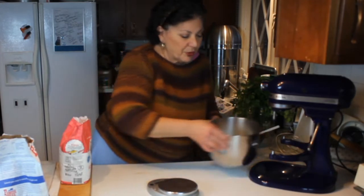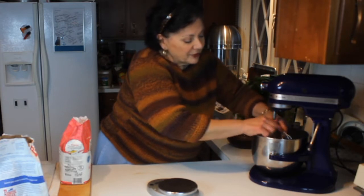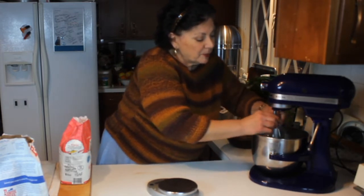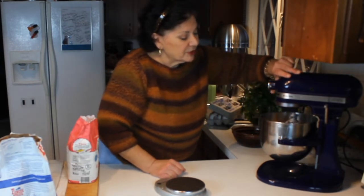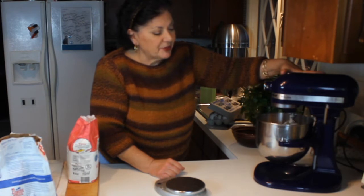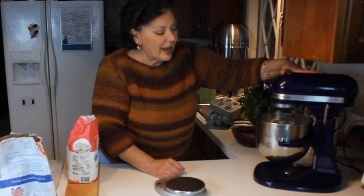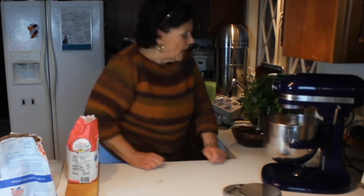Don't use too much almond extract — if you use too much it's overpowering and it really doesn't work with the brownie. Then what you're going to do is put this on a stand mixer. If not, you can do it by hand, but you need to mix it well until the ribbon falls — in other words, when you lift up the beater, the batter will fall right off the whisk in a ribbon. We're going to let this go for about five to six minutes.